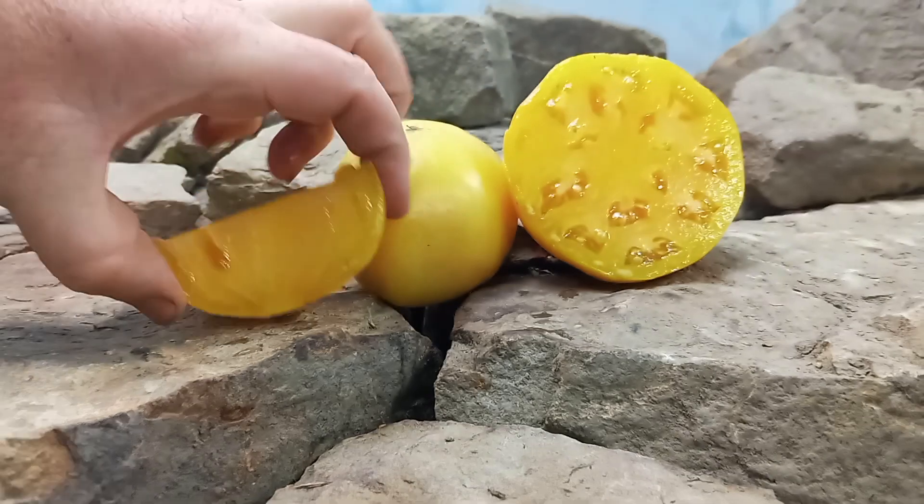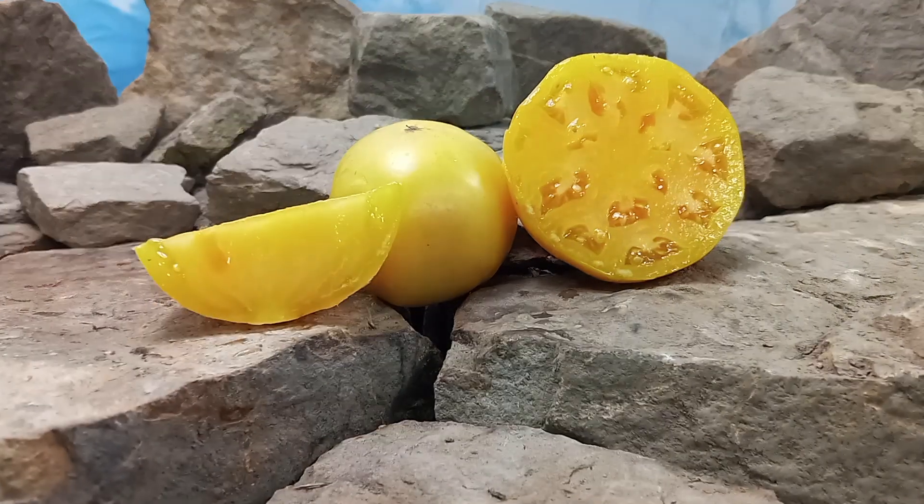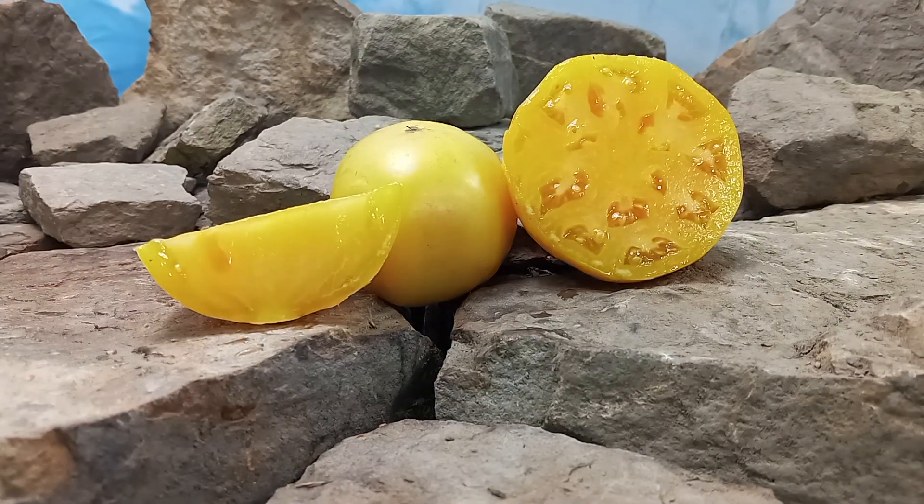Being a dwarf plant, you can grow these in containers as well and produce these large tomatoes. The only thing is, we suggest to stake your plants pretty well if they're going to be grown in containers, because you don't want to snap them off. Even in the ground too, you want to stake them very well, but especially in containers.